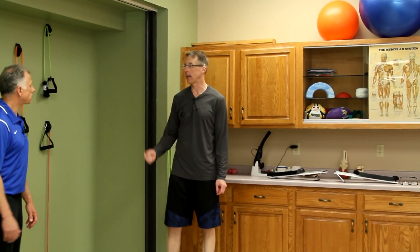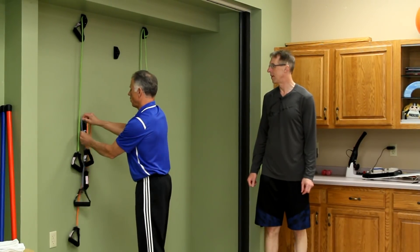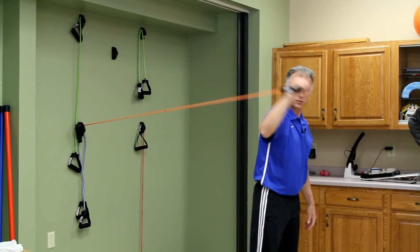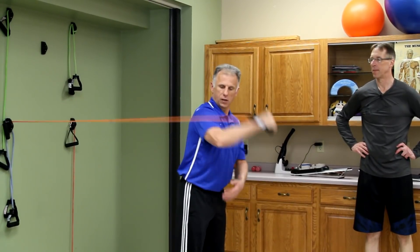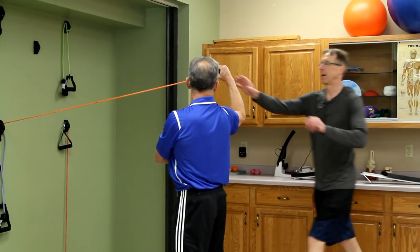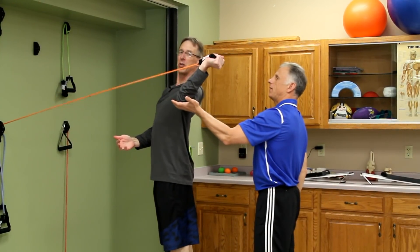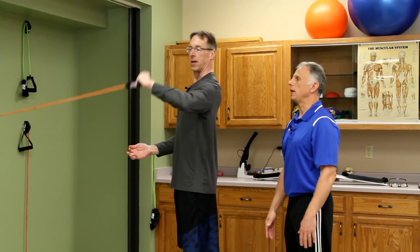Internal rotation at 90 degrees — this is for throwers. I'm going to use an orange band for a little less resistance. We go at 90 degrees at the shoulder and 90 degrees at the elbow. If you're a thrower — baseball, softball, javelin — this is a nice exercise for those small rotator cuff muscles. My elbow stays still and I rotate; all the rotation is right there. We also want to work the opposite muscle — external rotation at 90 degrees. Same position, going up to neutral. You can move back to increase the resistance.